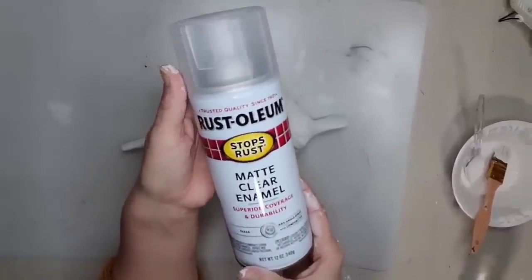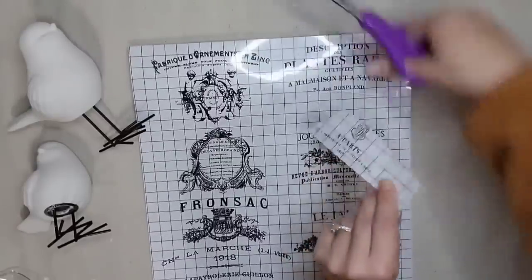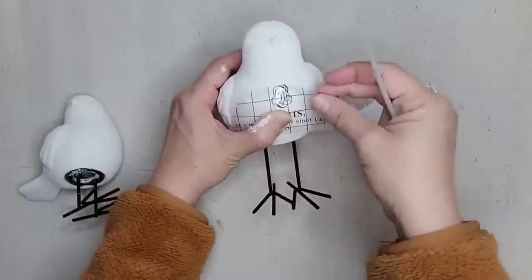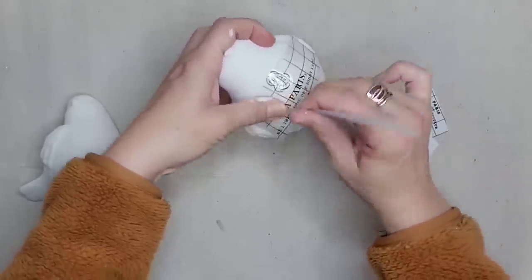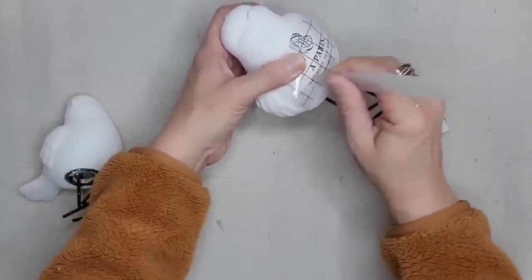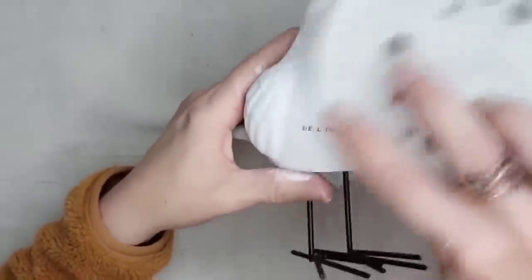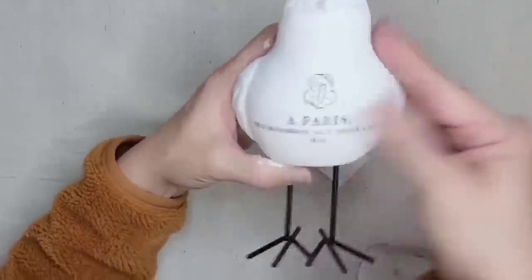I'm going to seal these birds with a Rust-Oleum clear coat because there is one more thing I want to add to them. I'm going to cut out a little piece of the IOD Traditional Pots transfer. The great thing about transfers is that you can use the whole piece or just cut out little bits and parts to use on your projects. I'm going to put my image on the chest of the birds. The little plastic piece that comes with your transfer — you just rub it over your image and that image will transfer onto your piece. When you think you are done, you want to very carefully and slowly remove the plastic; that way if you see any pieces that have not transferred you can go back and rub them a little bit more. I like to go back and lightly sand my transfers — I find that gives it a more worn look and makes it seem like the transfer has always been on the piece.